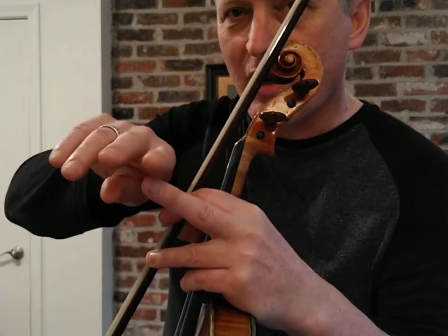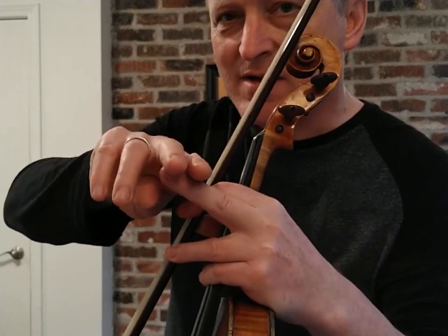...by pronating the arm, which is a little bit of this motion, and just allowing the weight to come down through primarily your first finger and a little bit of the second finger.